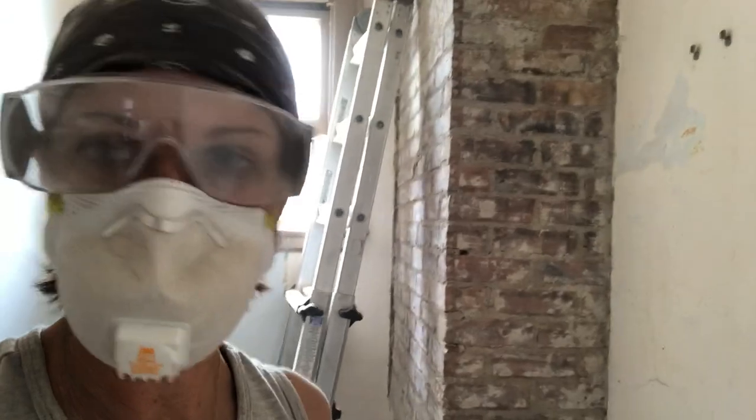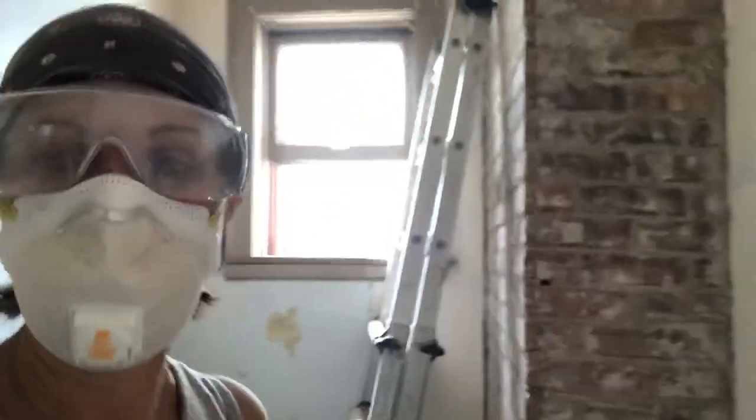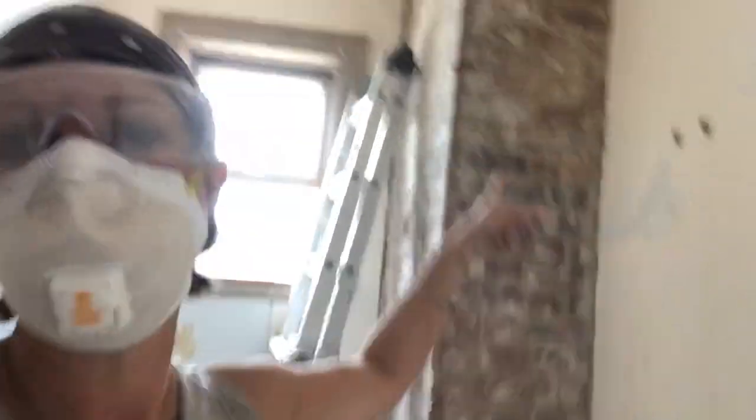For any of you out there that don't typically do home improvement projects, or commercial improvement projects, or just want to tackle something different and fun, and you need to really get some material off of whatever it is you're working on — there you go.